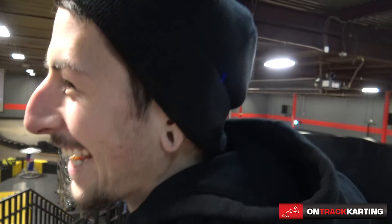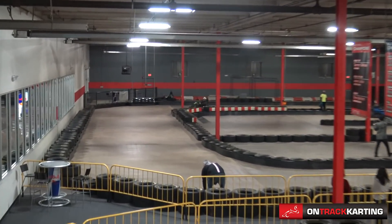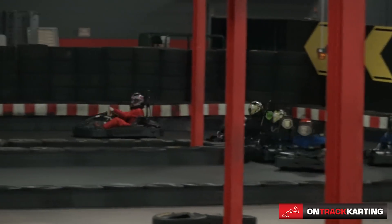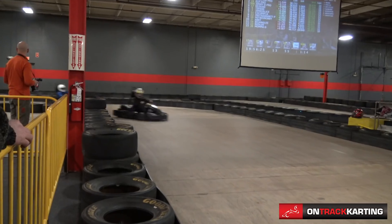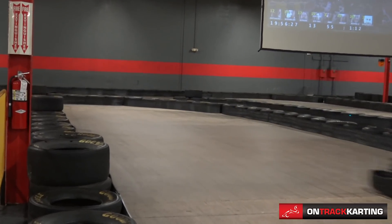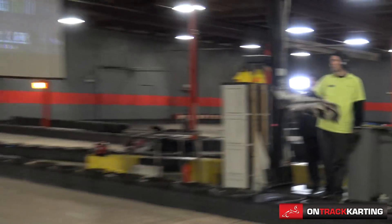Jimmy must be straight cheating out there. The go-kart action is underway — someone's about to race right here on track. Everyone's lined up and ready to go.